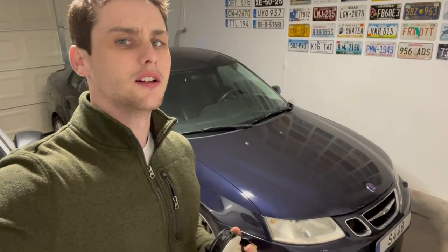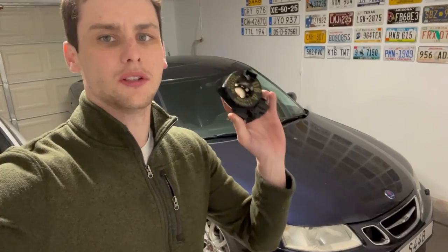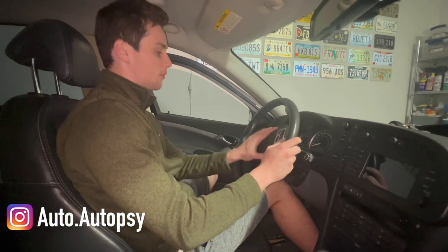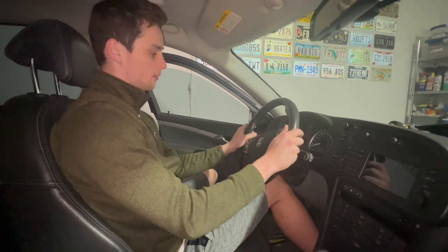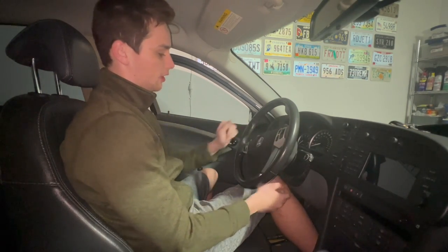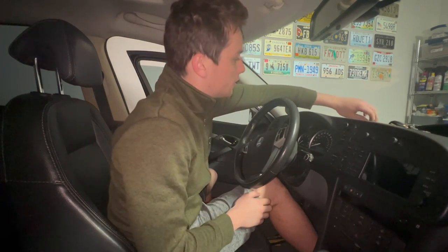I've been dealing with an airbag light on my 2003 for the past month or so. I think what I did was mess up the clock spring in the car. Today we're going to be replacing that and hopefully getting rid of my airbag light. To replace the clock spring we're going to need to remove the steering wheel and the SIM. The clock spring is integrated into the SIM, so let's start with the steering wheel.